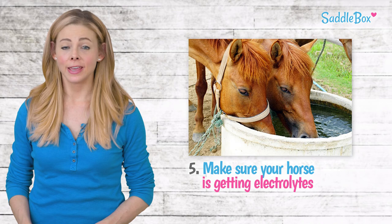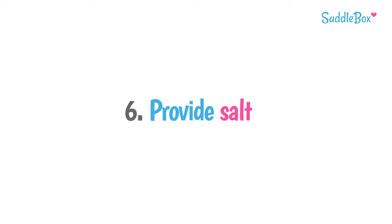Give your horse electrolytes year-round, especially after sweaty workouts. They can be mixed into water or feed, and can even be given as a paste.